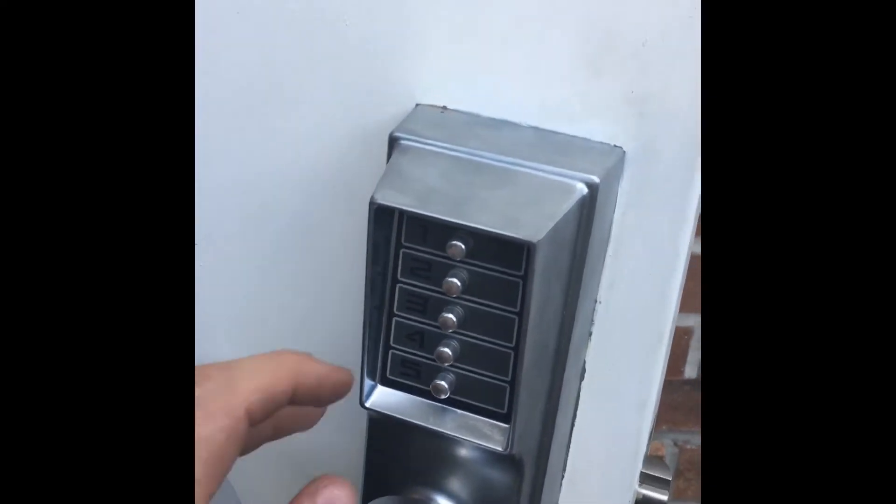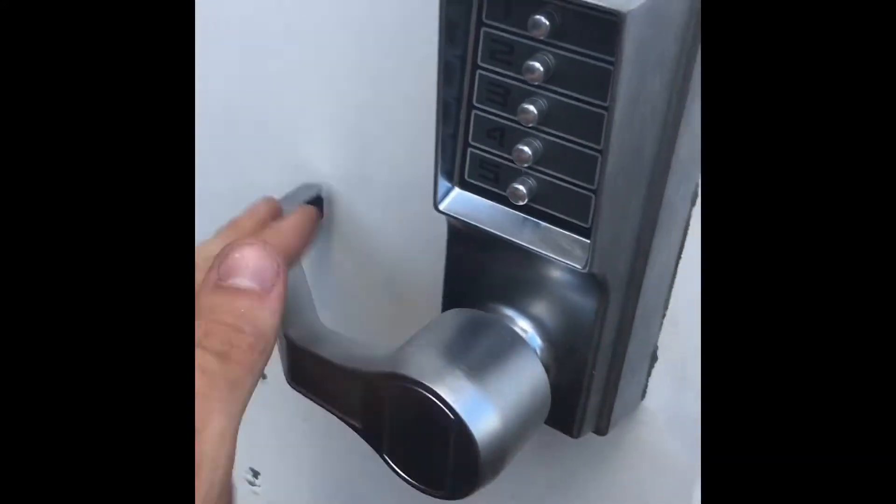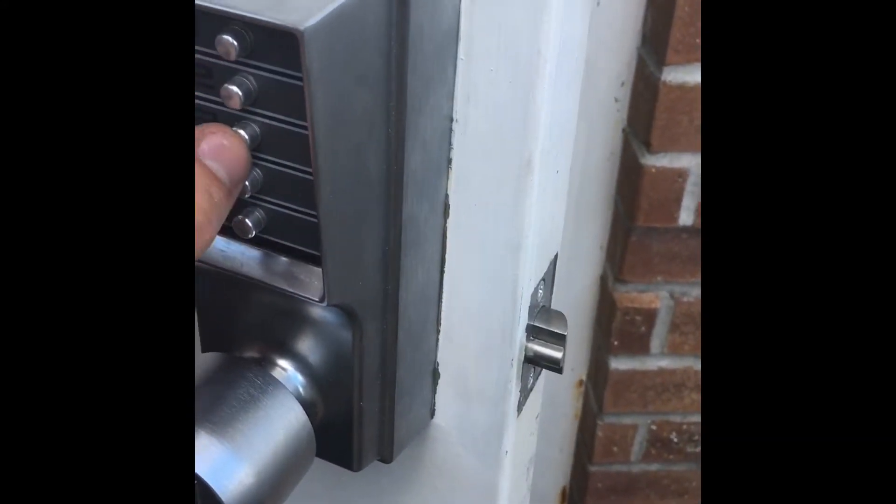We now have it installed on the door. Now it's factory code 2 and 4 and 3 — it's just opening and clutched. 2, 4, 3.